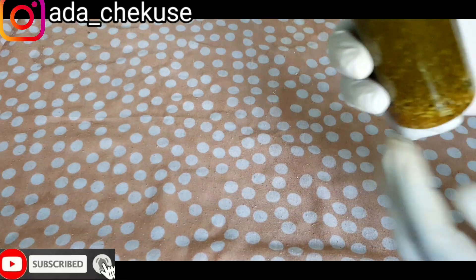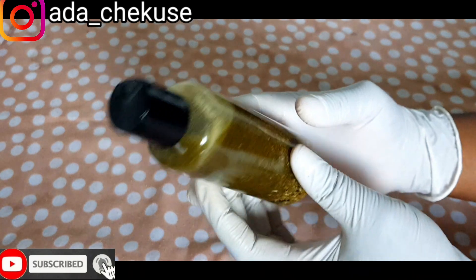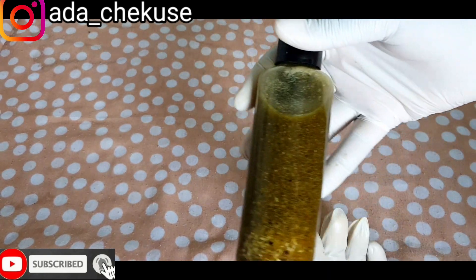Hi guys, welcome back to my YouTube channel. This is Everything Diva's vlog and if today is your first time tuning in, you are highly welcome. So guys, today I'm going to be making breast enlargement oil.